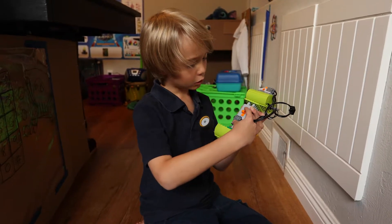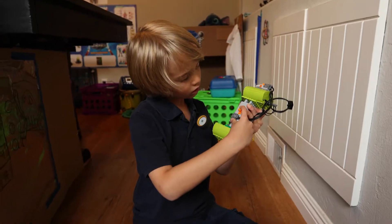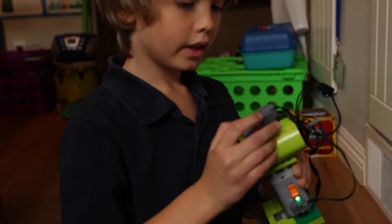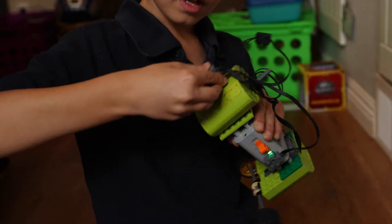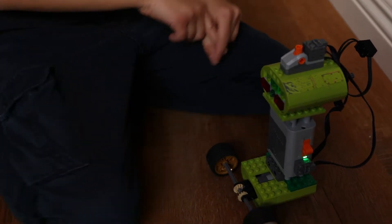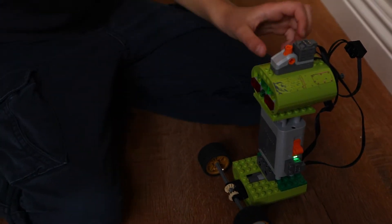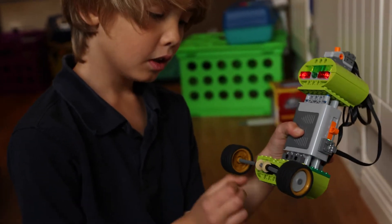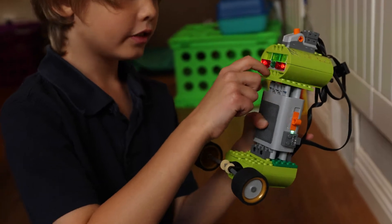First thing we're going to do is set this so the green light turns on. And then we're going to turn on the switch — this switch controls the direction of the robot. So the first thing we'll do is we'll flip it. You see the wheels start moving and the eyes turn on.